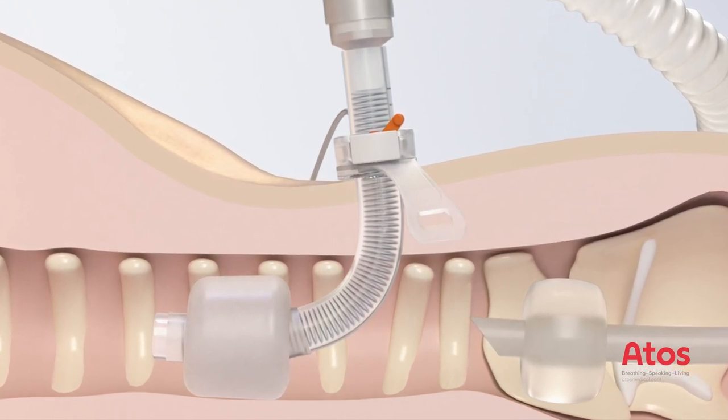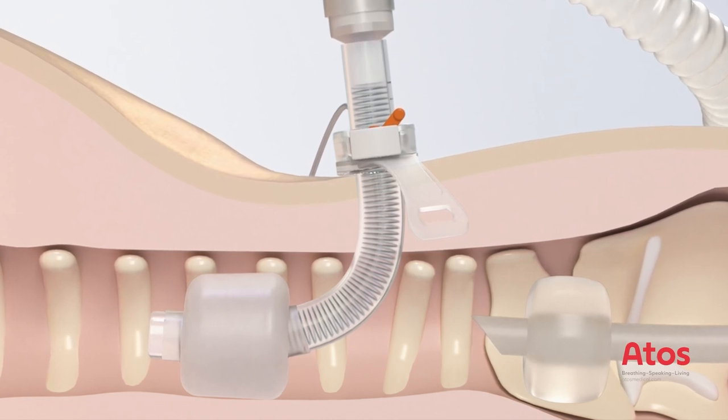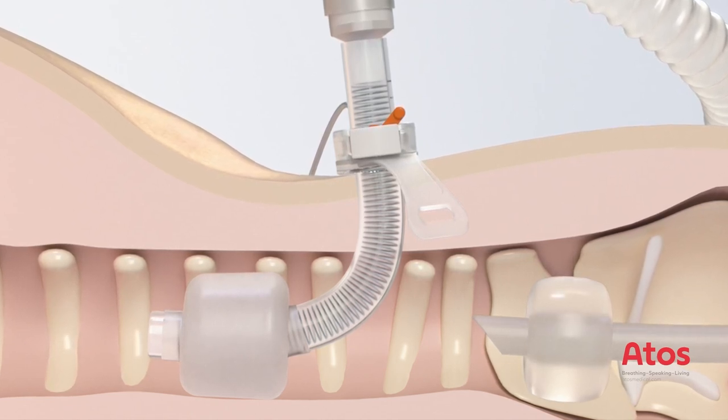Then lock the adjustable neck flange by pushing the orange lever upwards. The cuff of the ET tube is then deflated, withdrawn, and removed under control of the anatomical structures. The ventilation parameters must then be adjusted.